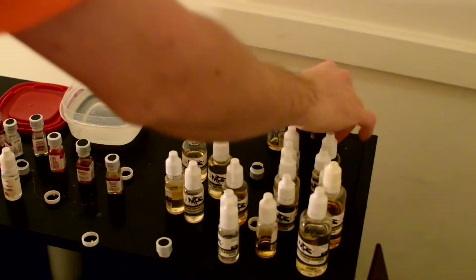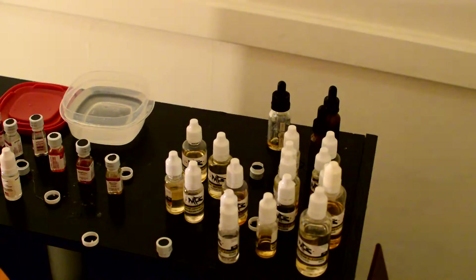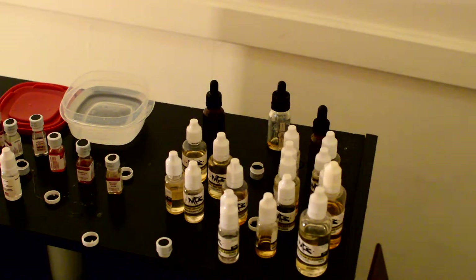In order to make your own e-juice you need some type of container. This is a good one — this is an amber bottle with a dropper. This is a 15 milliliter bottle.